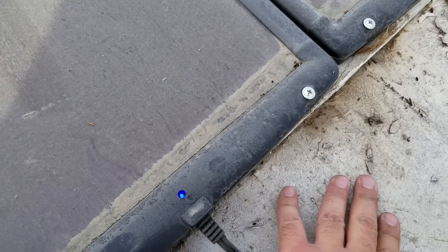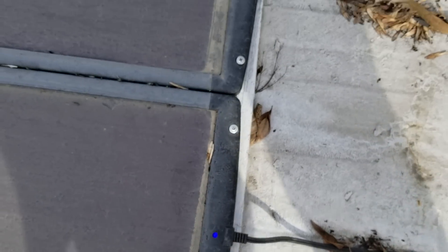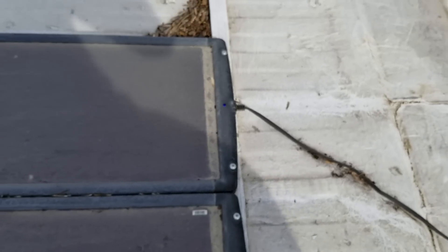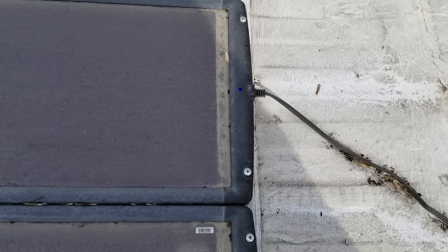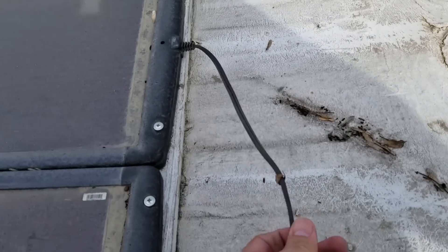The blue lights are still on, all of them are still functioning properly, they're still getting a decent charge and still charging my batteries very well — even with this thick layer of dirt. And as you can see on the bottom of the solar panel there's like a layer of mud.